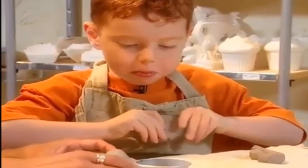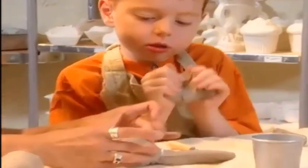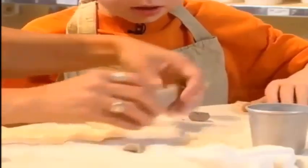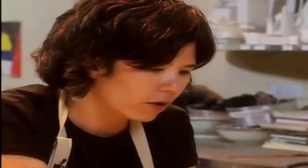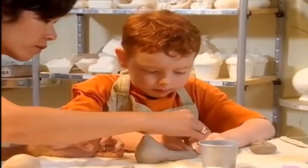How are you attaching the tail to the body? I'm getting my fingers a little bit wet and we're going to just smooth it on like this. See? You watch like that. I want to put tail spikes on them. You could probably put some spikes on them now if you want on the tail. So what you would do is just squish it on.